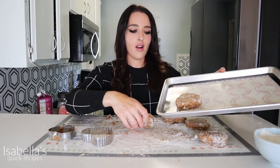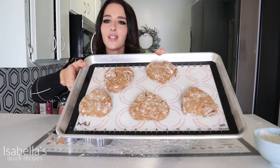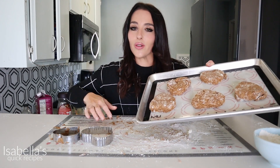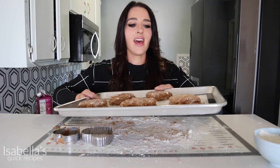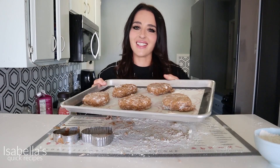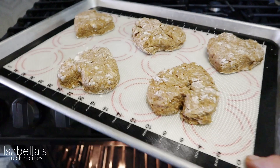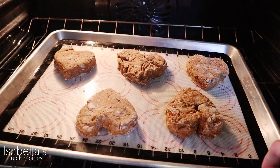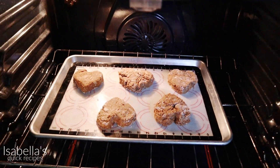On lined baking sheets, I'm going to put these down about two inches apart. This made about five scones since this was a big cookie cutter — you could make a lot more smaller scones if you cut them in triangles. I would typically do an egg wash, but since these are going to have a coffee glaze I'm just going to bake them as-is. These are going to bake at 400 degrees Fahrenheit for around 15 to 20 minutes; if you made them smaller it's going to be about 10 minutes.